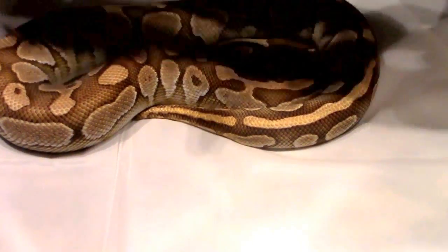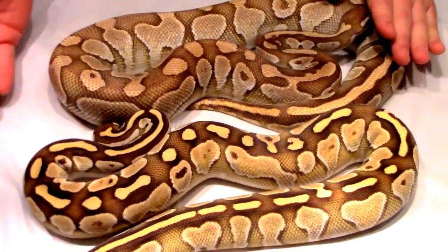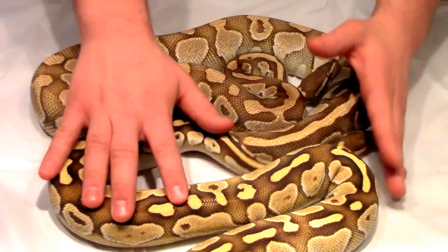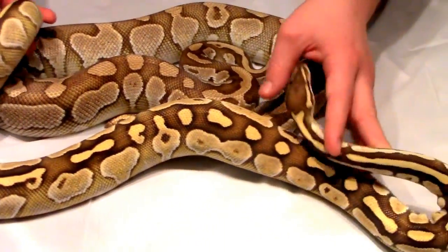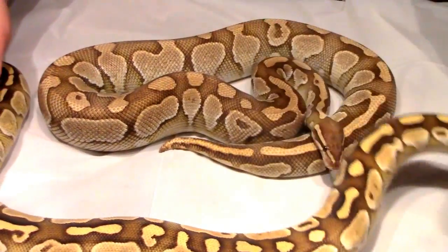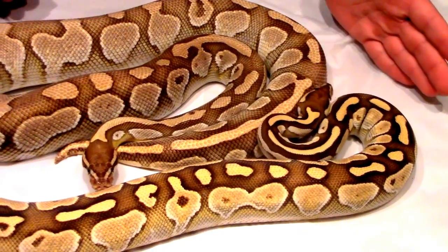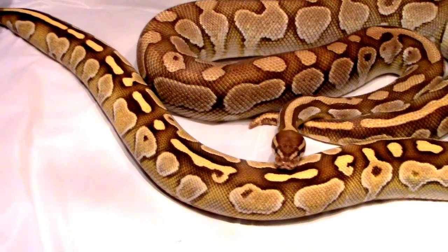This is his daughter and if you can see the comparison there, it's unreal. She looks better than a pastel butter, pastel lesser. This is just a lesser het genetic stripe, but she's so blushed out, so vibrant in coloration. That's what the gene does, in my opinion, in the heterozygous form. Not only that, you can start seeing some of the striping going along the spine. Now these aren't telltale signs, but for the most part I'm looking at this animal and saying, wow, I can definitely see that gene at play.